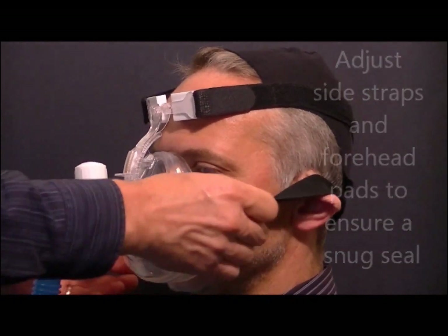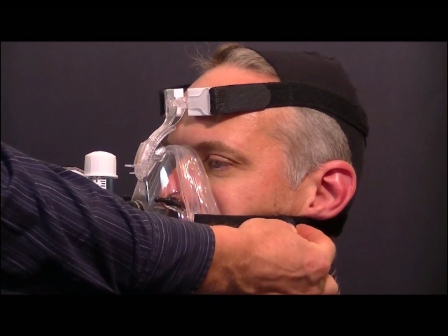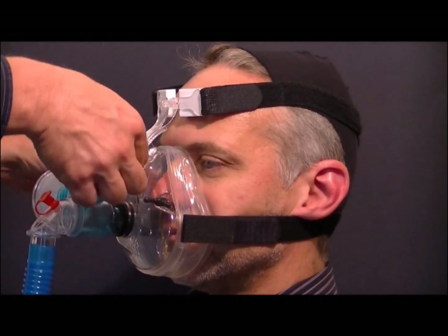To ensure a snug fit, adjustments can be made to the headgear using the hook and loop fasteners and by squeezing the tabs on the forehead pads.